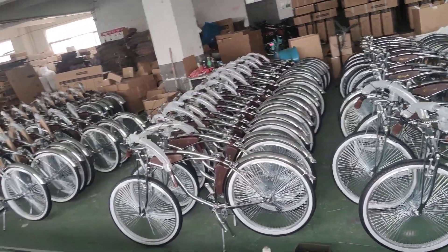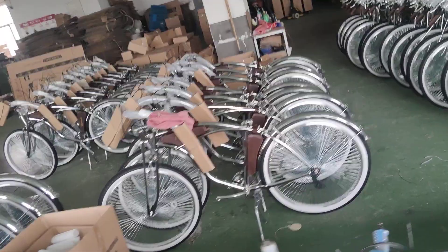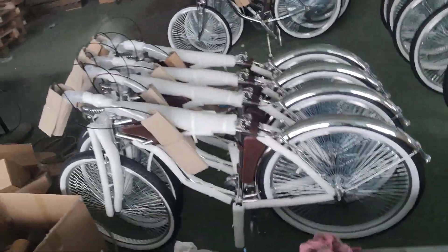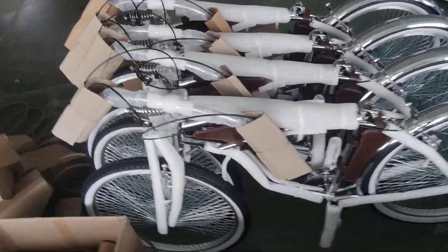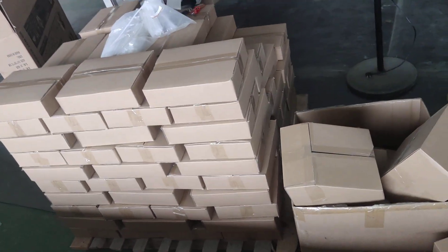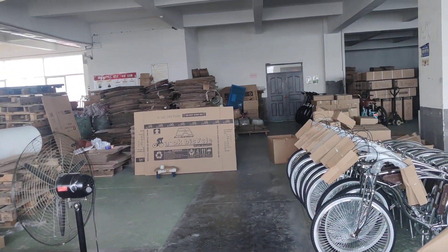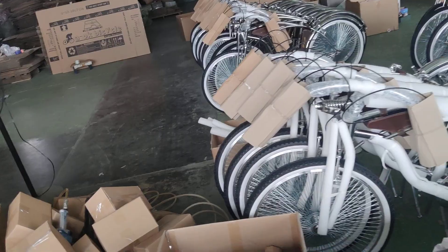If you guys happen to be interested in these bikes, please feel free to let me know. We are here to supply these bikes. Now these are the packing conditions and packing materials — the seats, accessory books, cups, water bottles, stuff like that — not the packing carton. Alright, bye bye!